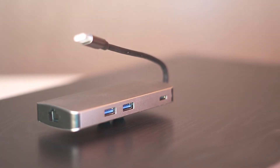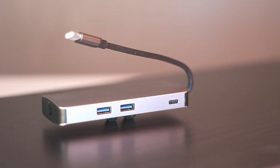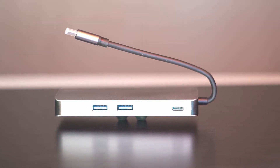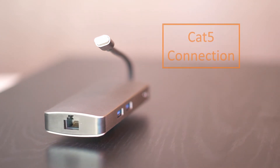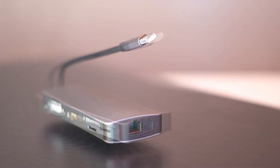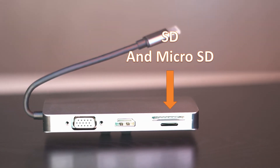Here's why I like my hub. It doesn't just have one but two USB 3.0 ports. If your laptop uses a USB-C port to charge, there's a USB port here so you can still use it for power. If I need to transfer really big files, it's got a cat5 connection so I can connect directly to my modem.